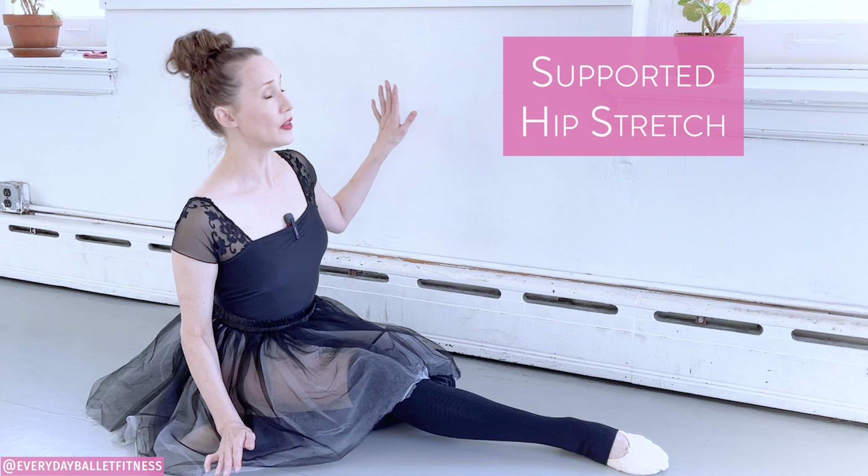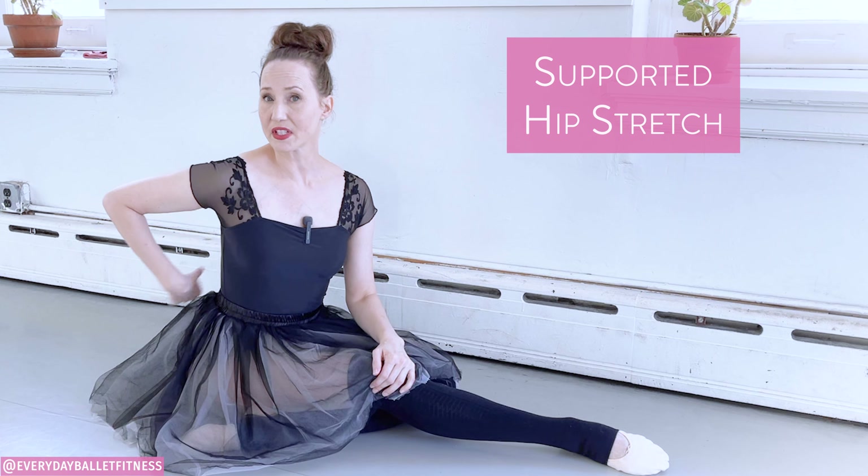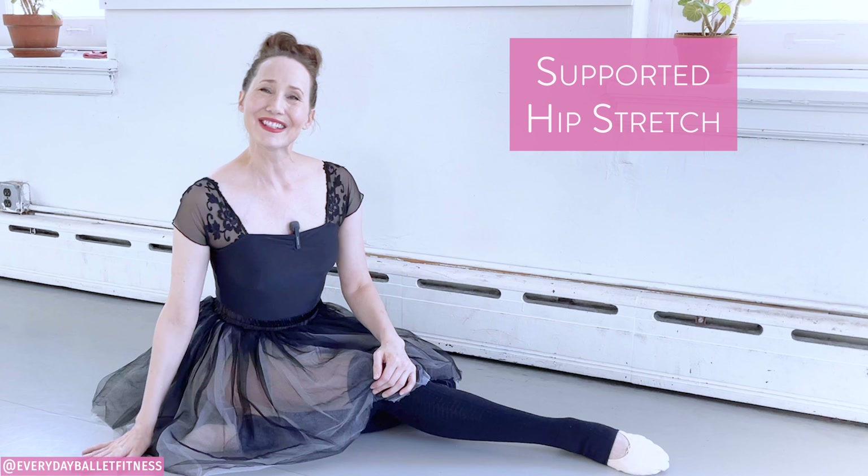In this video we're going to be doing a supported hip stretch here at the wall. We will be lying down on our backs, and if you have a sensitive spine, you may want a towel or a mat to use.